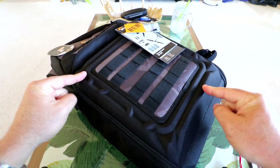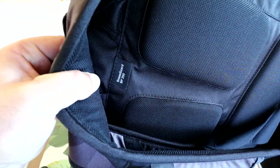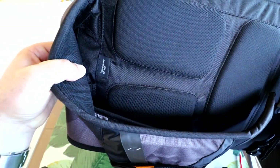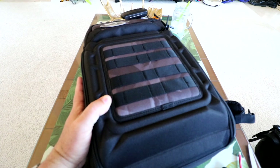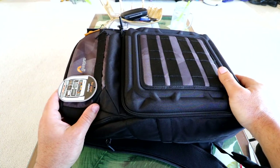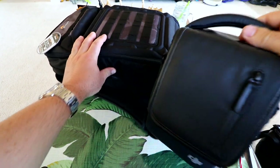Today we're checking out the Lowepro 250 backpack, specifically for the Mavic. It's a BP250 DroneGuard backpack from Lowepro and I just got it in. I've basically been with my Mavic Pro and have been kind of limited to about the Fly More Combo.